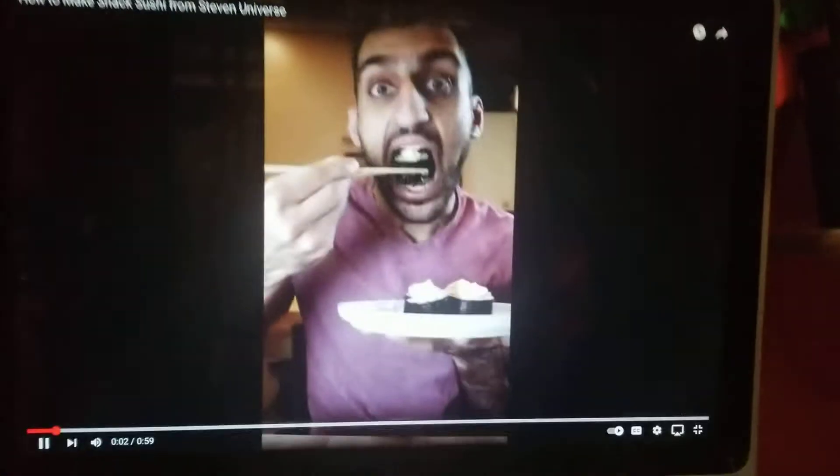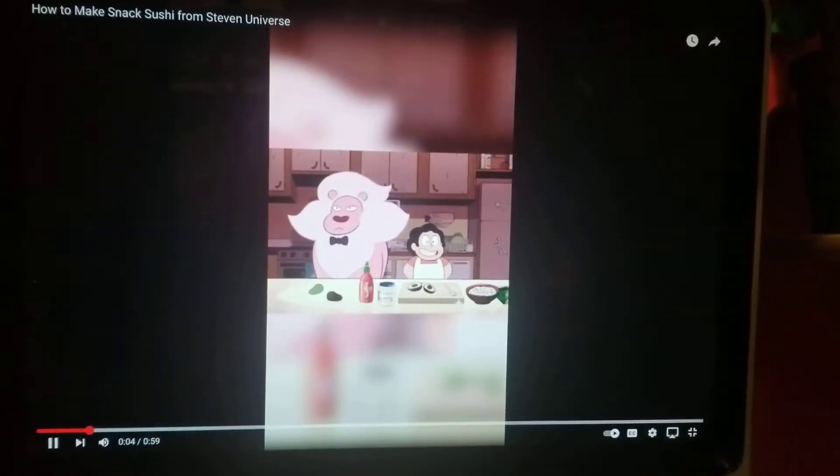Let's make Snack Sushi from Steven Universe. Today we're going to make Snack Sushi.